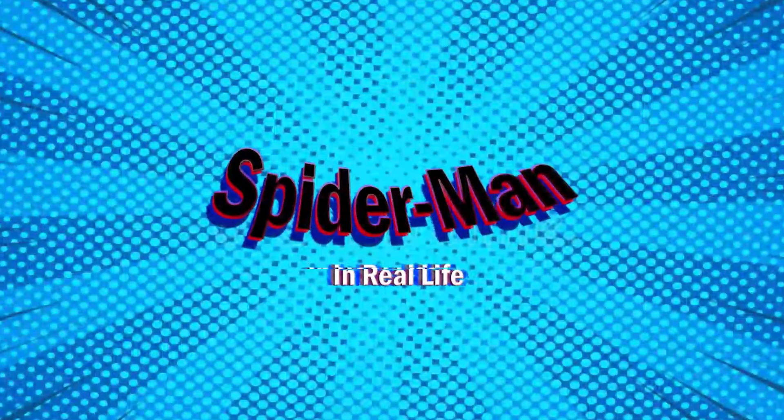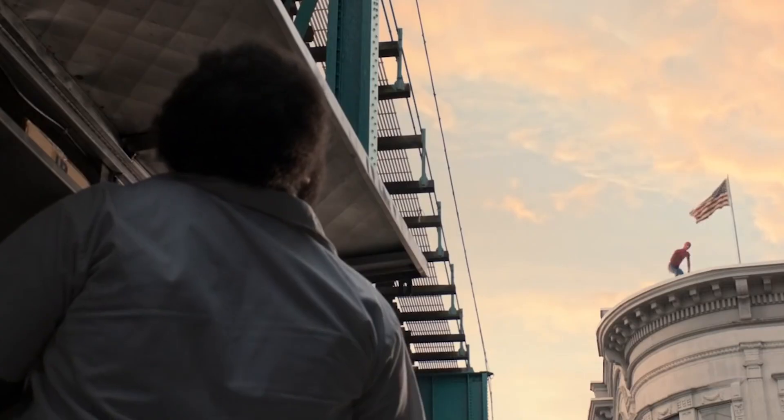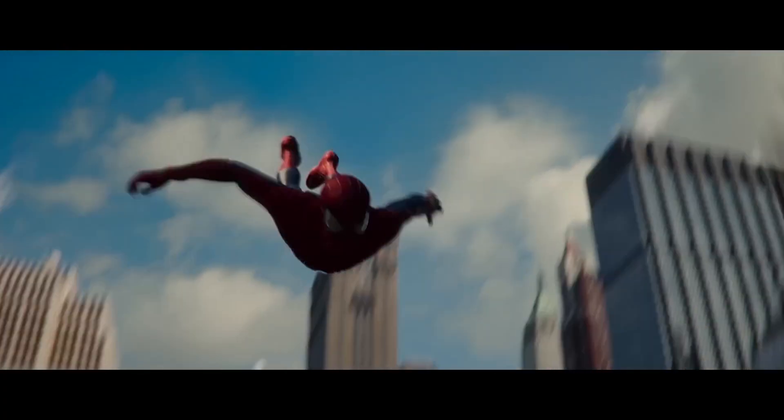We all know the iconic Peter Parker character. A guy gets bitten by a spider and suddenly he can do flips, he can climb buildings, he can flex his body, he can swing across the city.